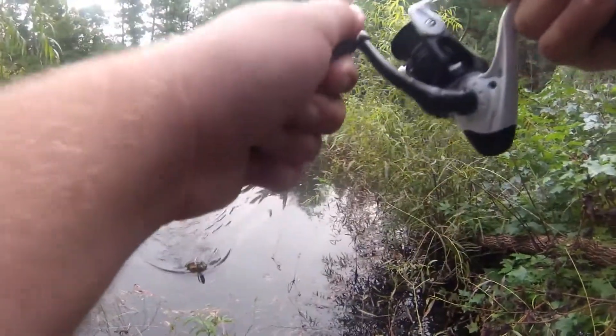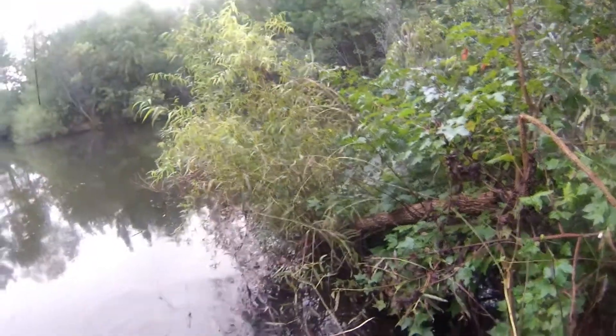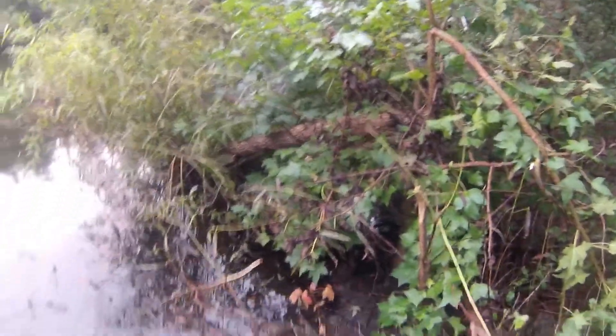What?! It's a freaking turtle! How the hell did I hook the back of a freaking turtle? What, oh my god!